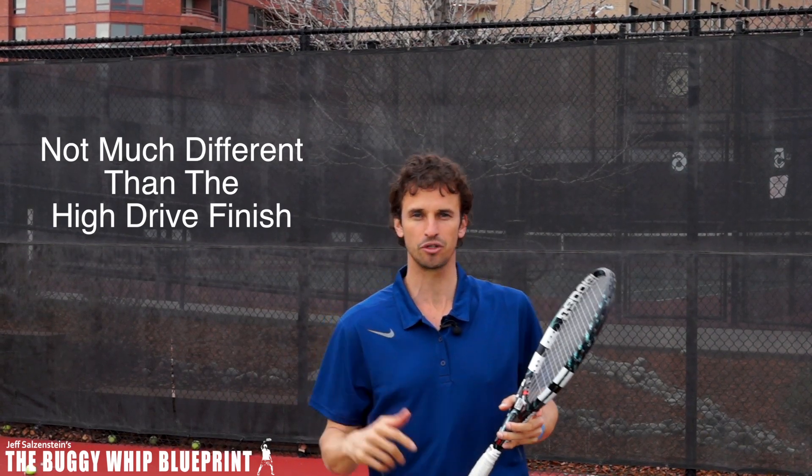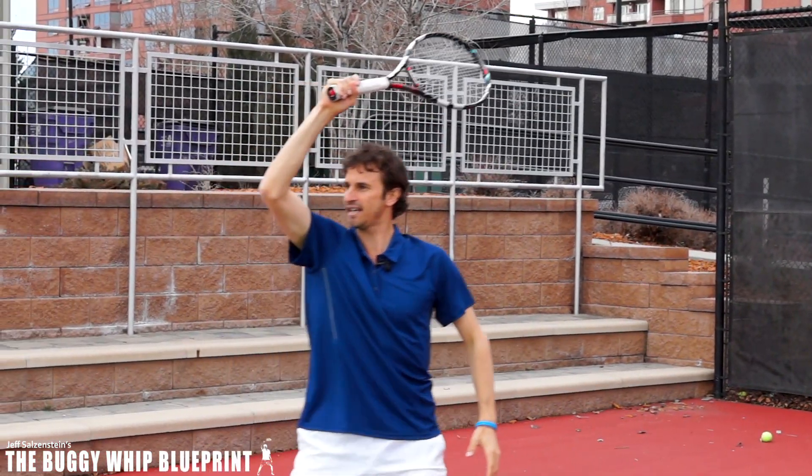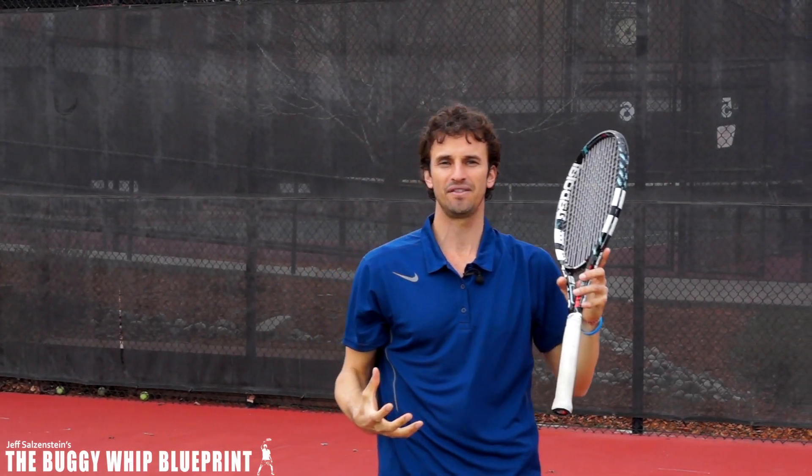Pretty cool, huh? I'll show it to you again. If I come over here and finish with my hand above my head, and then I just move the racket — move the hand about 4 inches — I'm now in that high finish.